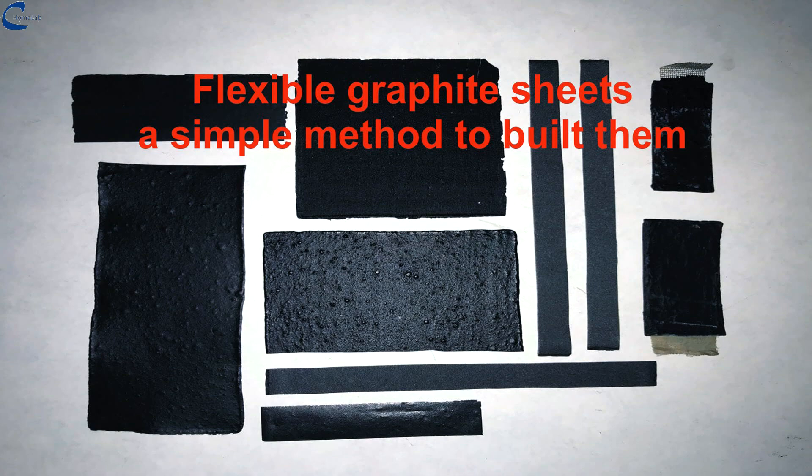Graphite has many excellent properties, such as its conductivity, resistance to high temperatures and corrosion. These properties make it an essential component in the production of lithium batteries, but it is also used in the realization of many other types of batteries.